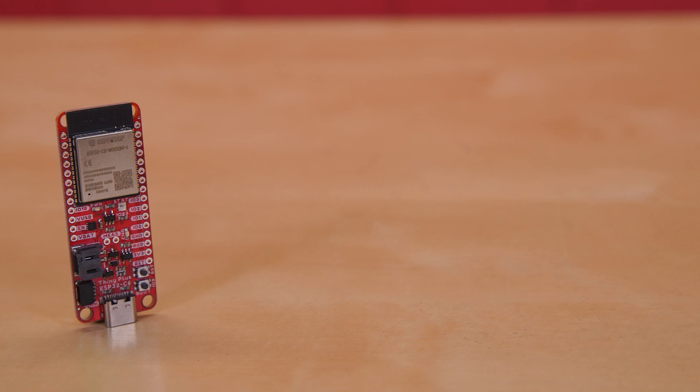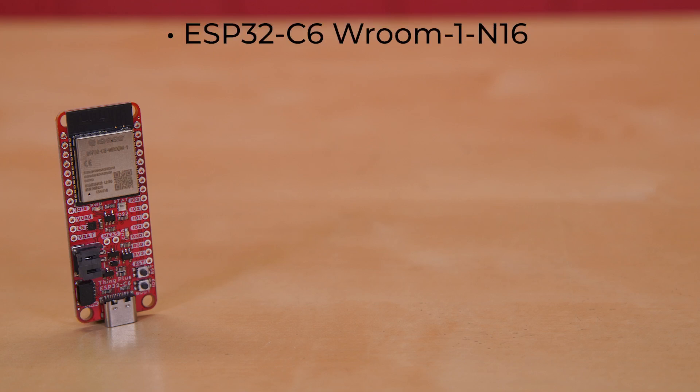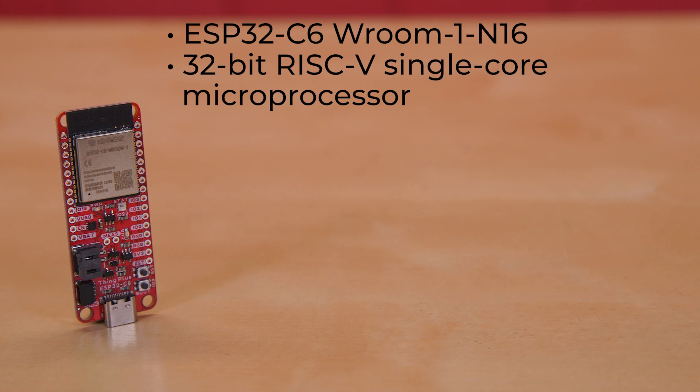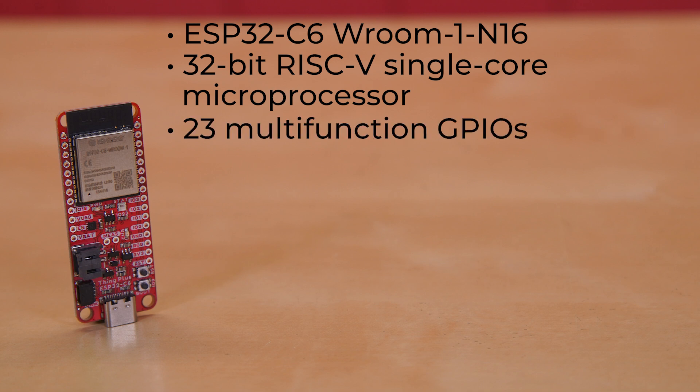The module we're using on this board is the ESP32 C6 Room 1 N16, a 32-bit RISC-V single-core microprocessor with 23 multifunction GPIOs, with most peripherals available on any GPIO pin.